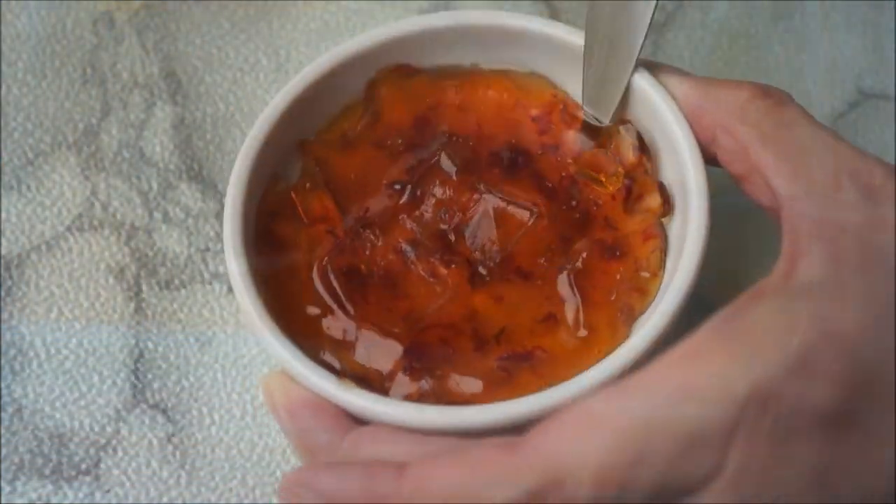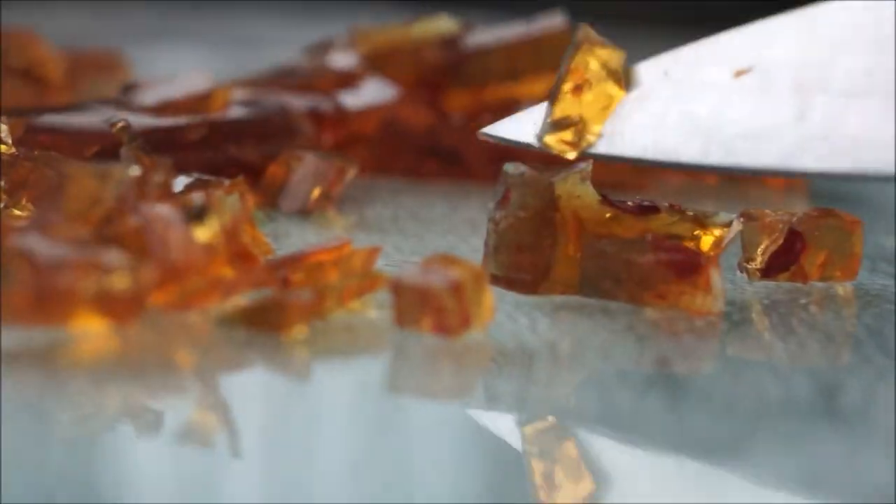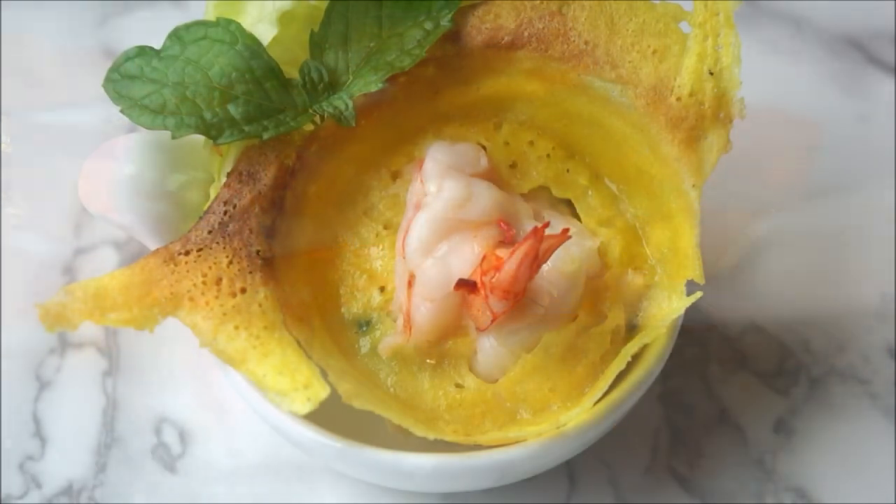If you're in a rush, you can also pour the cooked fish sauce mixture into a small dish and let it cool. Once it sets, slice it into slivers or cubes and you can get all the pizzazz without having to mess with the oiled drip-drop process.